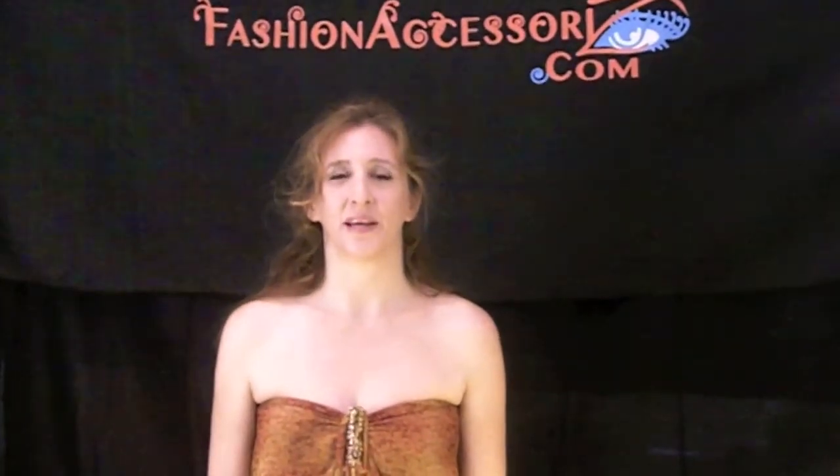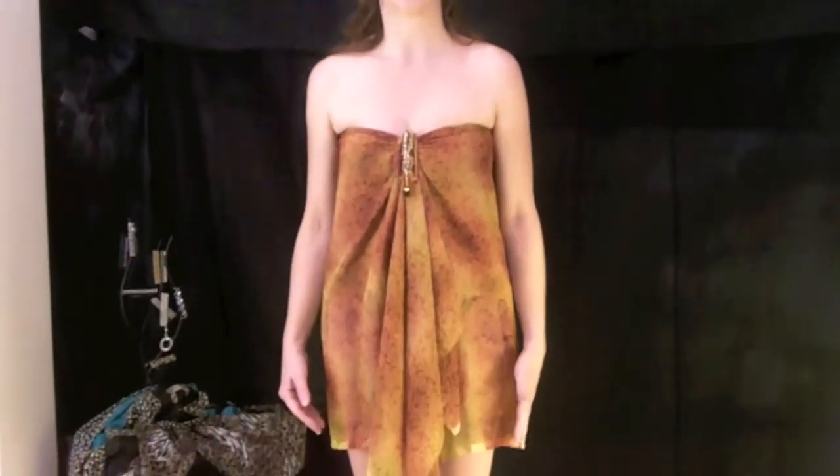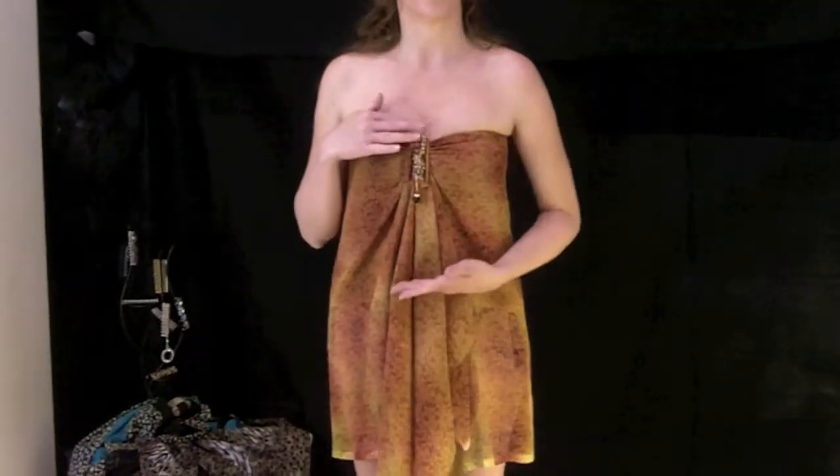Hello, I'm Kimberly Sharp and this is FashionAccessorize.com. With summer right around the corner, we're going to take a look at some of our fashionable sarongs for the season and ways to wear the sarongs with our exclusive T&B clip to easily hold your sarong in many styles.